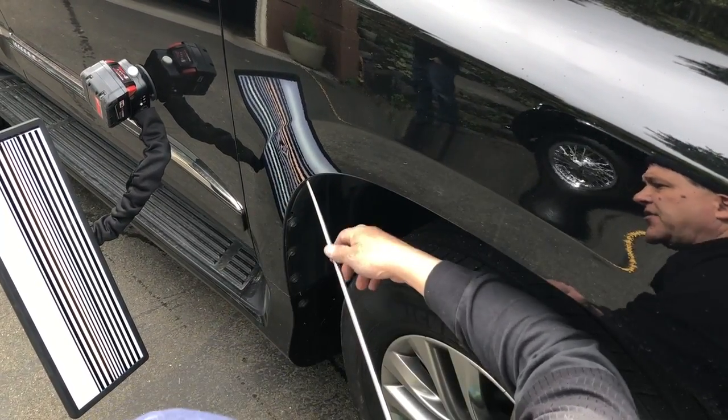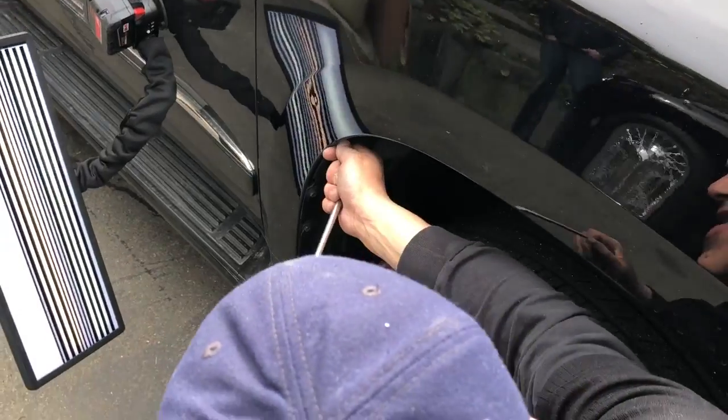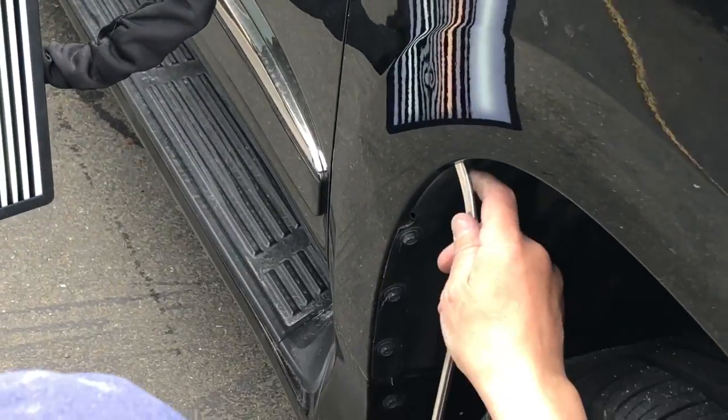Little ding on the passenger's front fender and I got my tool just slid up underneath — there's number one — just slide up underneath that plastic, sneak in there. And I'm actually going to use — I don't know if you guys can see this or not — but I'm going to use the white.